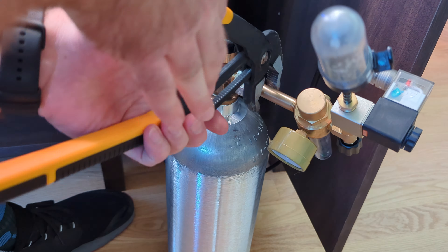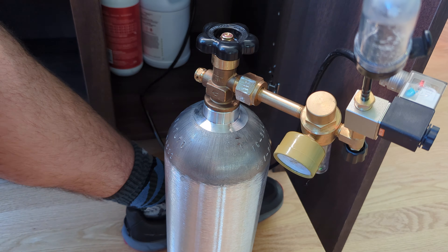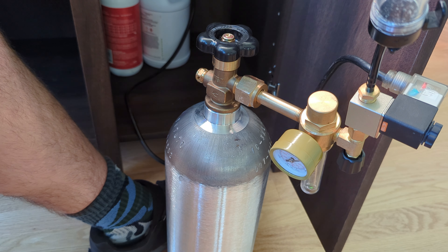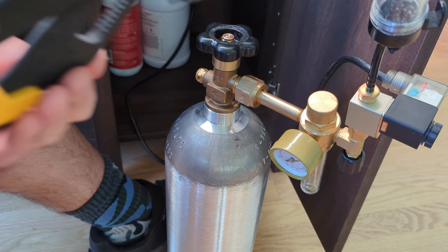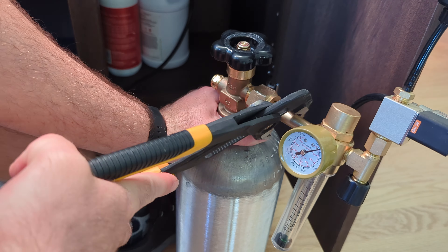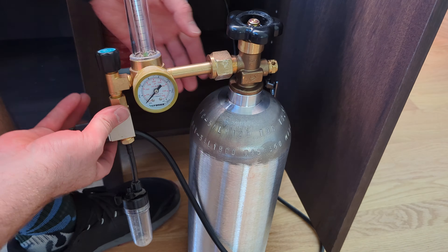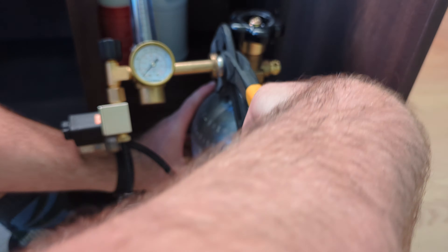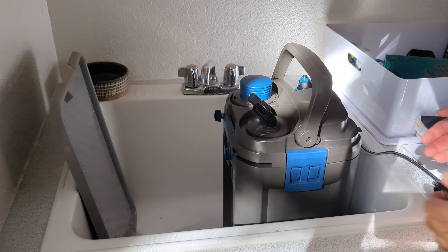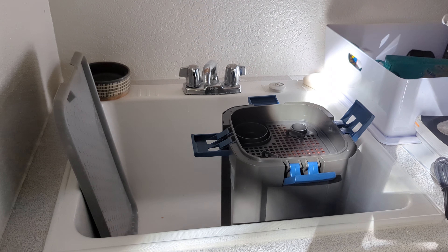CO2 basically roids out your plants. Some people don't like CO2 systems and that's completely fine — you can have a really nice planted tank without it. But you'll never get that kind of lush growth, that garden look, at least in my opinion, without CO2. So plan to spend an extra $150 to $200 for a system.